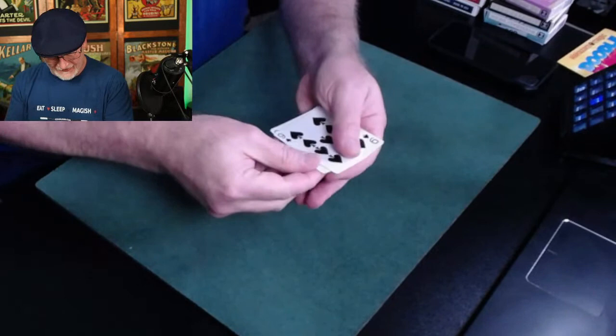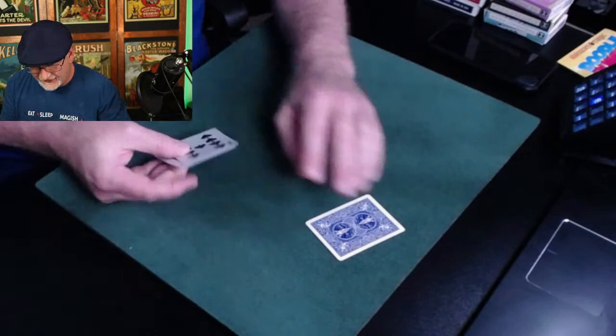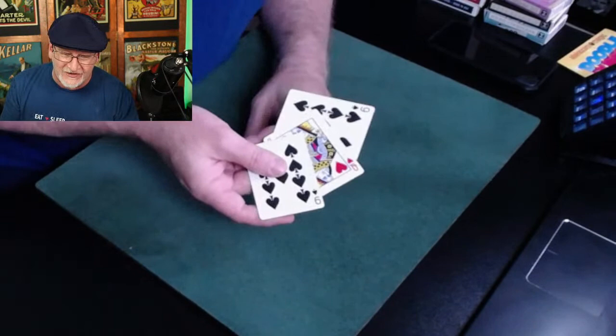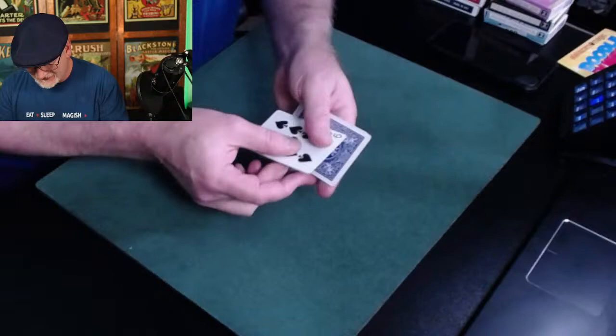Then it comes right back in a flash. This can be done with blinding speed — keep your eye on the queen and see if you can see the exact second it jumps back to this hand, leaving a nine on the table. Watch as I put the queen to the table, it jumps to the hand — over here there's a nine. But is that a showstopper? Let's get to the showstopper part.